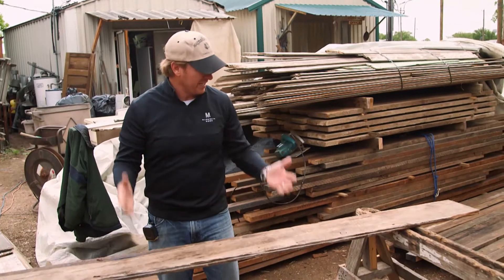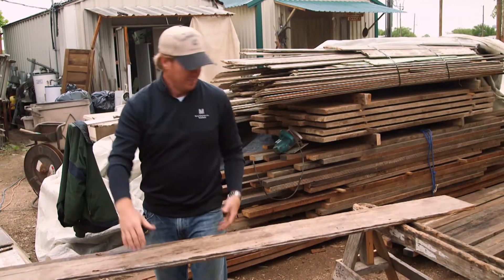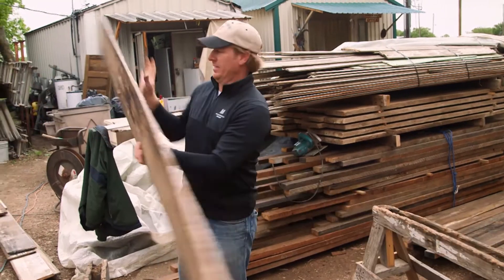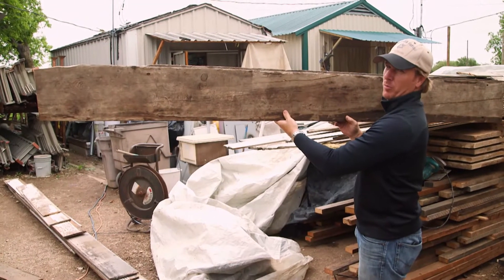Five or ten minutes per board — you'd only need about 20 to 25 pieces of this board to do a typical 12 by 12 wall. You take an ordinary wall, and in half a day, you'd have a beautiful accent shiplap wall.